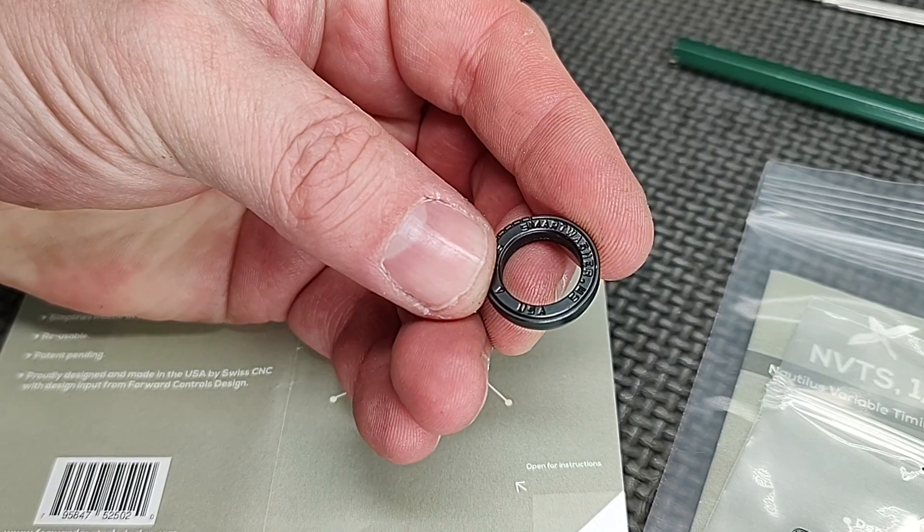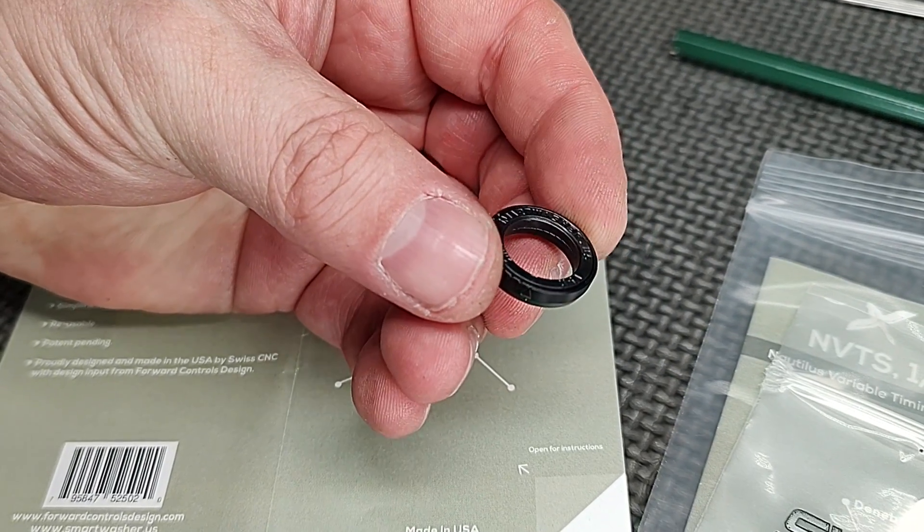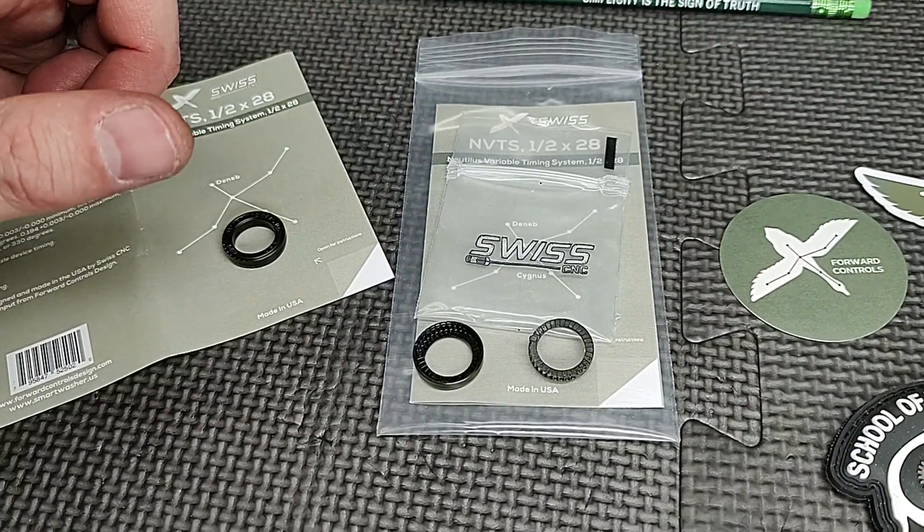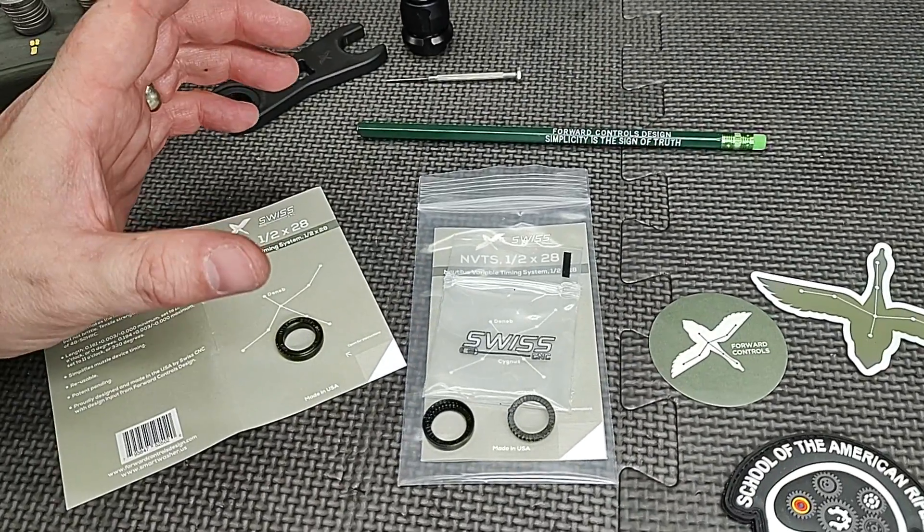They have it engraved called the Smart Washer. It's a really ingenious design. Basically the idea behind this is that you can buy one shim and it allows you to time your muzzle device.